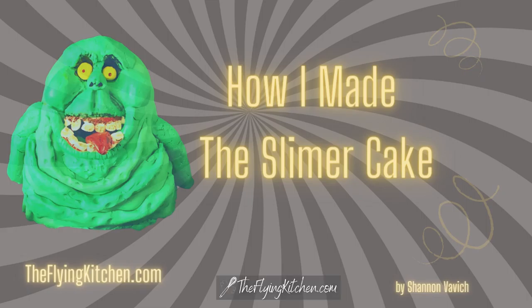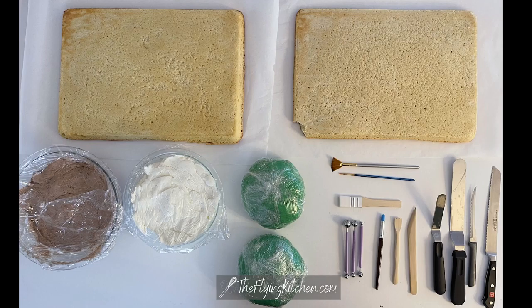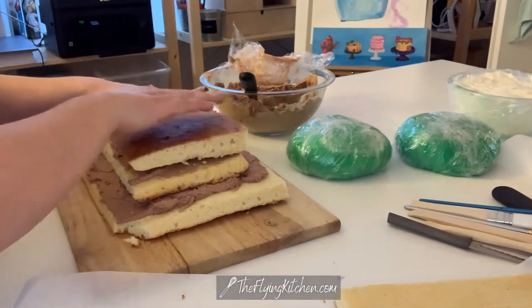Hi and welcome to this short tutorial on how I made the Slimer Cake. This is the Slimer Cake for my little son Thomas and the ingredients I have here are sheet cakes, buttercream icing, chocolate buttercream icing, my marshmallow fondant, and some tools.